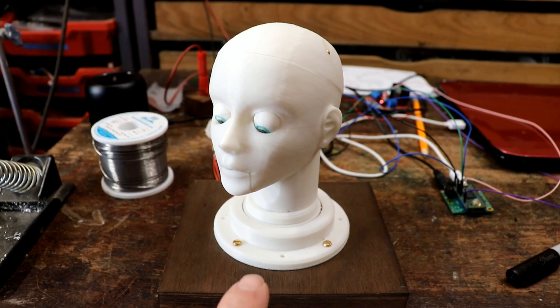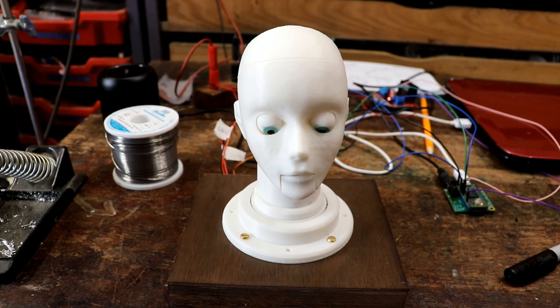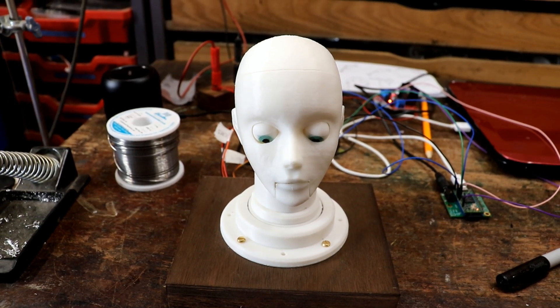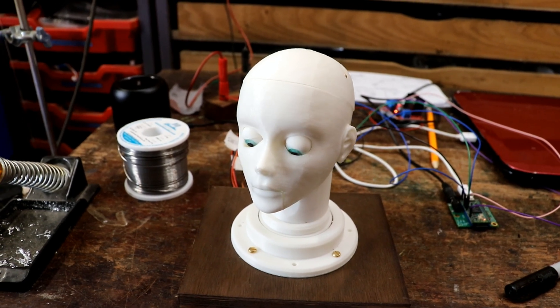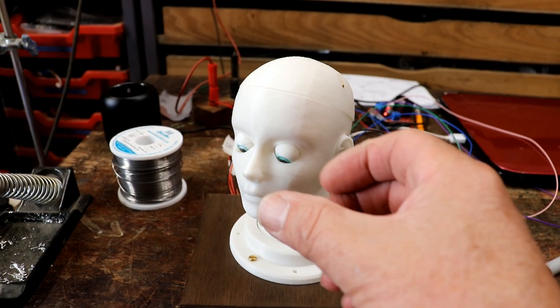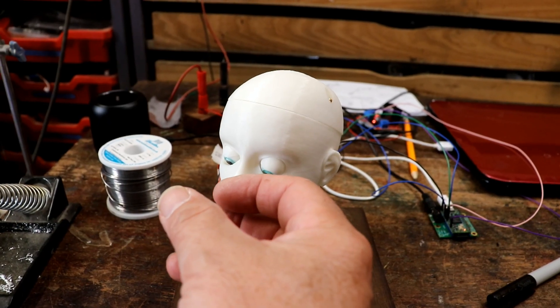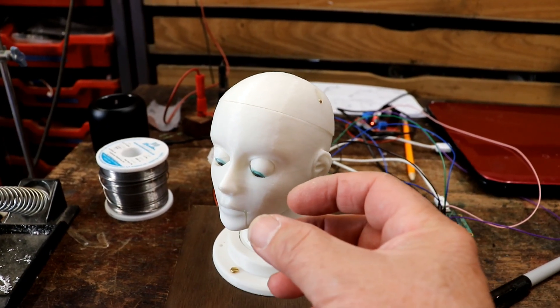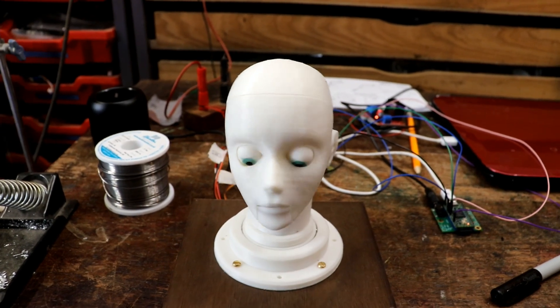She's already vibrated twice, at a slightly different frequency. The issue is the mass, the momentum — the head carries moving and then the motor tries to bring it back too far and then it goes the other way. So I need a way of switching the servos off.